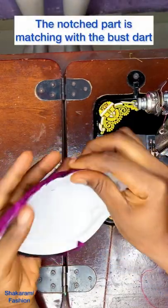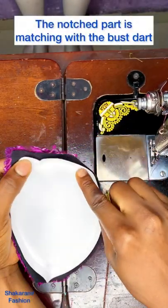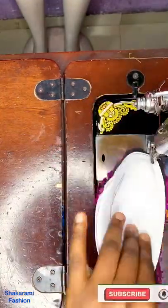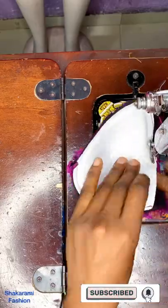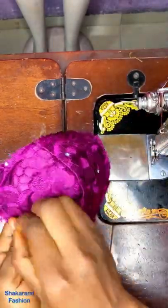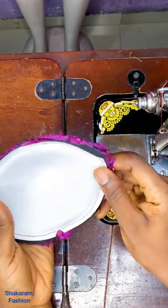After pinning it and making sure everywhere is relaxed, this is how it's looking on the inside — the darts are matching each other. I'll go ahead to stitch it all the way around, just the way I am doing it. I'll do the same thing for the upper parts, and this is it looking nice and fitted — this is the inside of it.